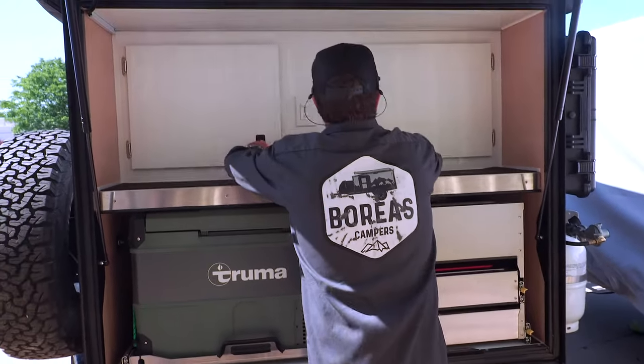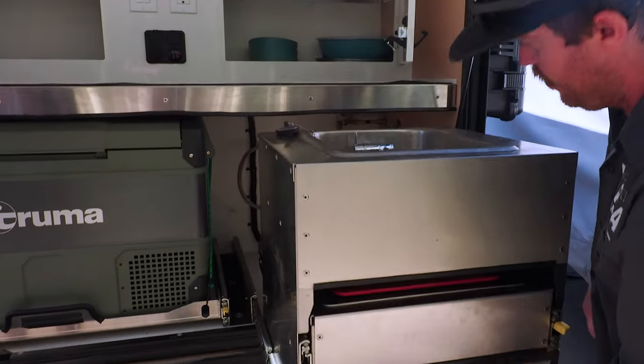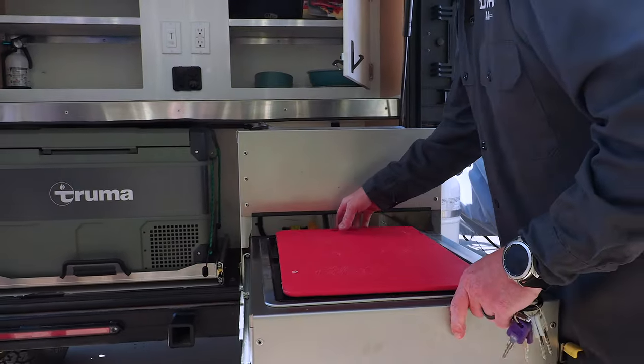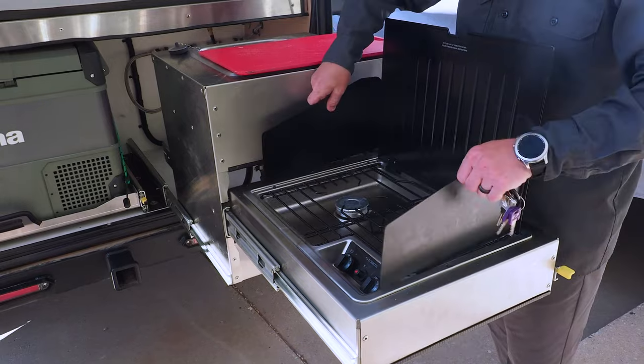There's plenty of kitchen items. You've got lights that you can dim or brighten. There's a sink and cook stove, plus a little windshield as well.